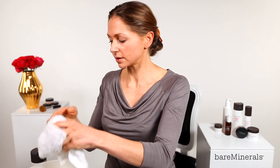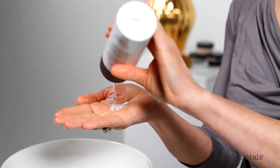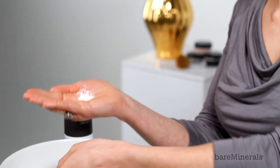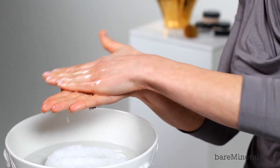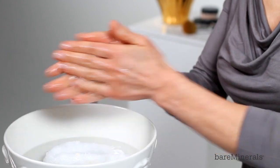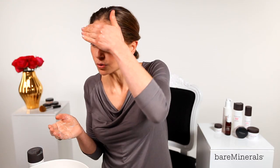Then I'm going to take some product, put a small amount into the palm of my hands, mix it with some water to create a paste. I'm going to begin on my forehead and apply the product to the whole of my face.